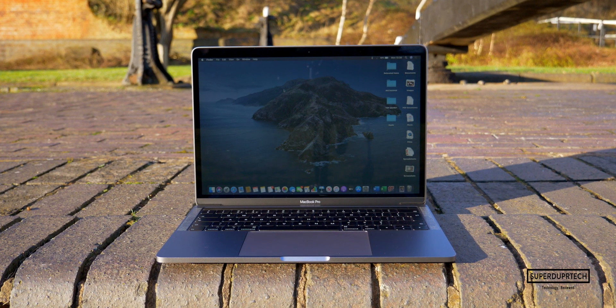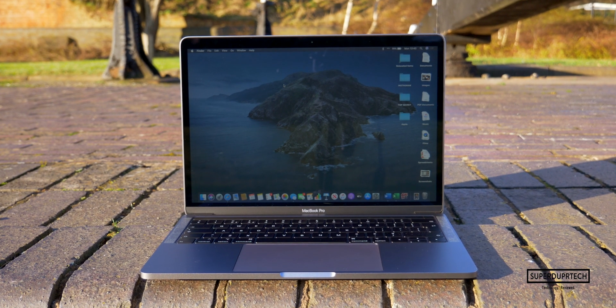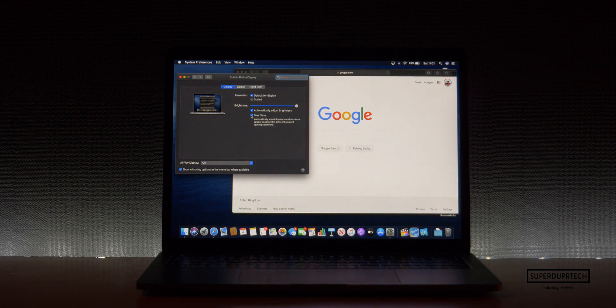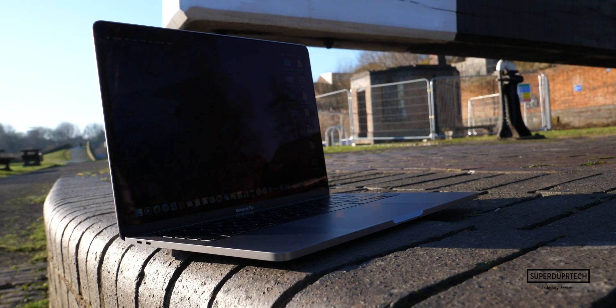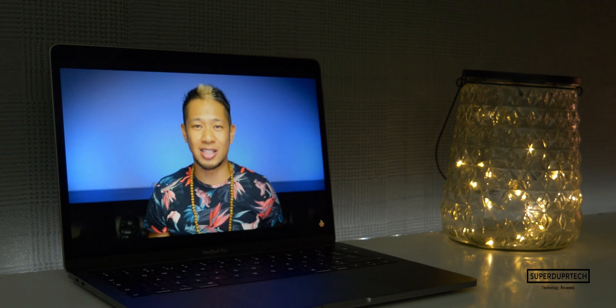Let's talk about the display on the new MacBook Pro. It's an IPS LED display with a diagonal screen size of 13.3 inches and a resolution of 2560 by 1600. It can get fairly bright at around 500 nits and can display colors in the P3 color spectrum. This display also uses Apple's True Tone technology, which uses sensors to map out the lighting conditions of the environment and then adapts the temperature of the display accordingly. I've also found that there are very minimal levels of backlight bleed, which makes black levels good and everything more vibrant with better contrast.